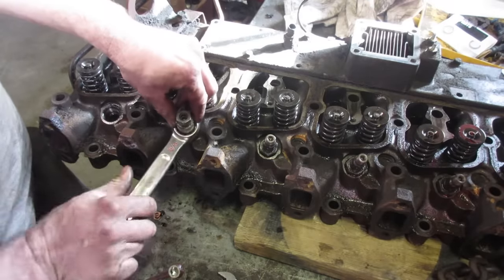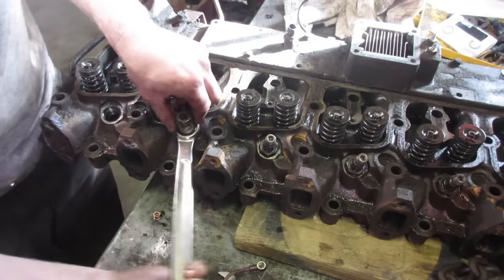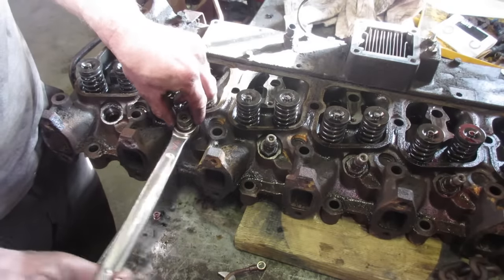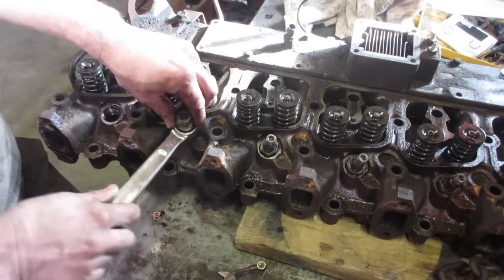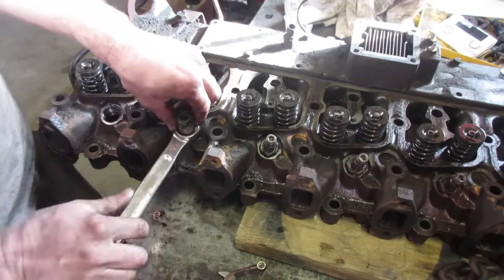Now we've got the test bench — we're going to throw these on the injector tester and see if they're all spraying right. We also have the injectors out of the other head, so we'll just use the six best ones and pop them back in without rebuilding them. We have another video on testing the injectors, so check that out.